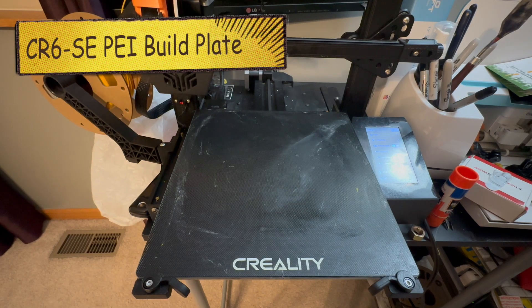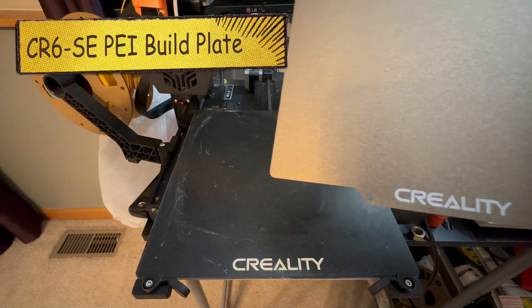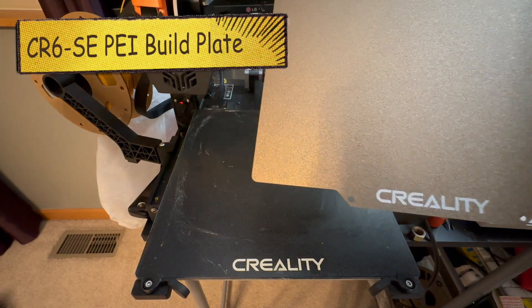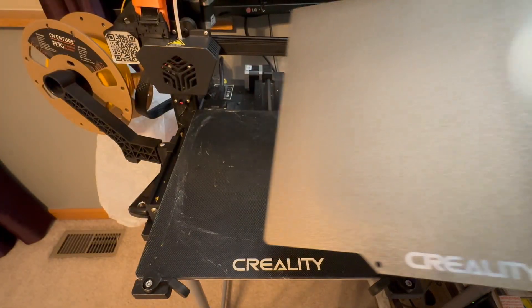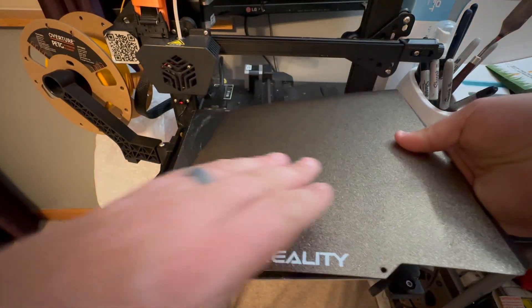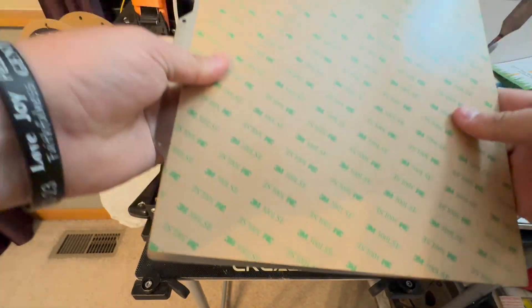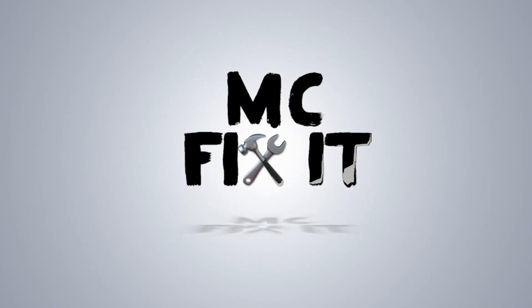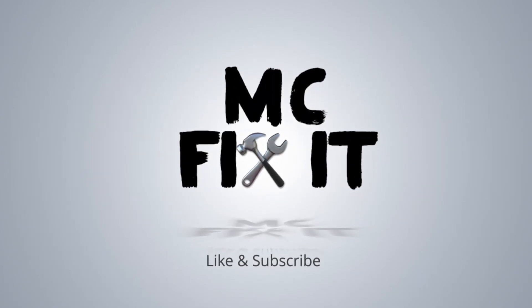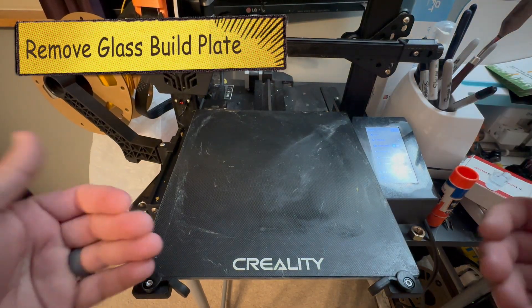Hey guys, it's McFixIt here. We are changing out our build plate on a Creality CR6 SE to the PEI build plate — this is the gold one. It does have the magnet on the bottom as well. It says it's got 3M adhesive, so we'll see.